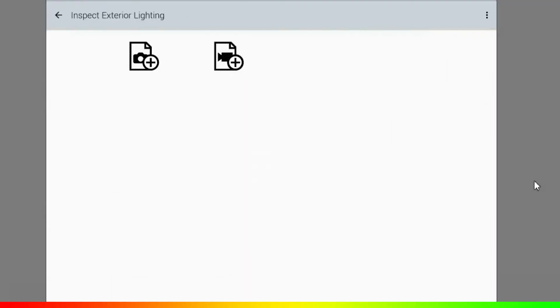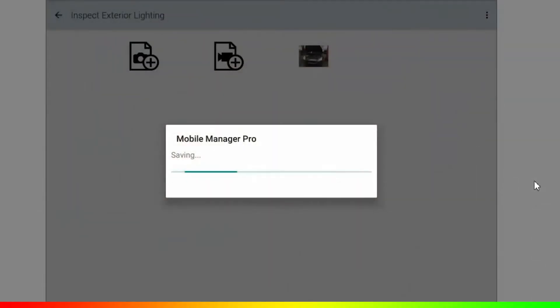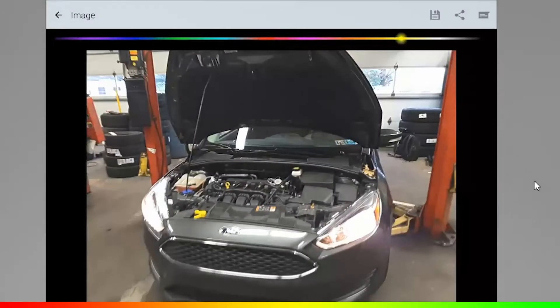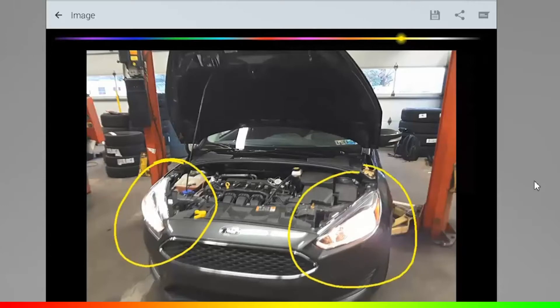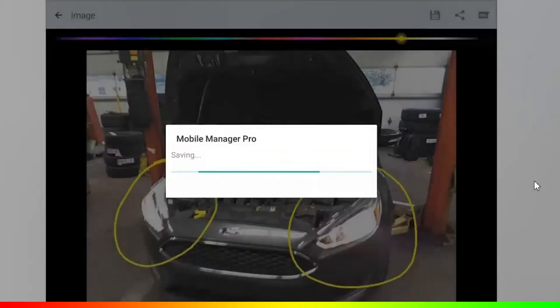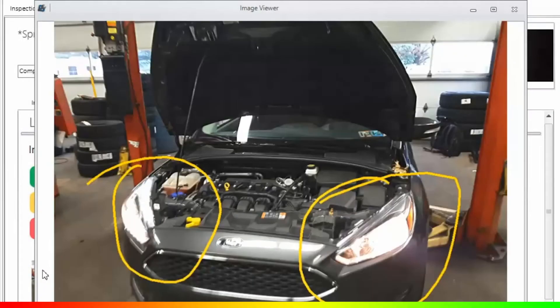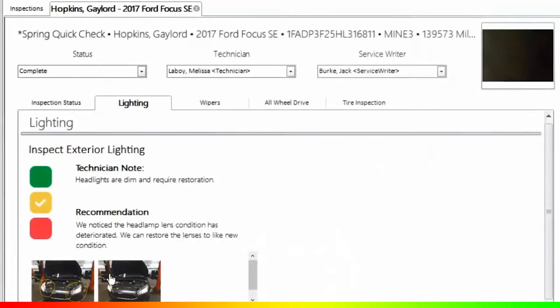What we want to talk about is the fact that just taking pictures is not enough. You want to be sure you take enough pictures, and also that when you take those pictures you mark them up — because remember, our customers may not fully understand what we're trying to relay to them. Taking a little extra time to take a good picture and mark it up will always help in the end. Taking multiple pictures also helps in the editing process.